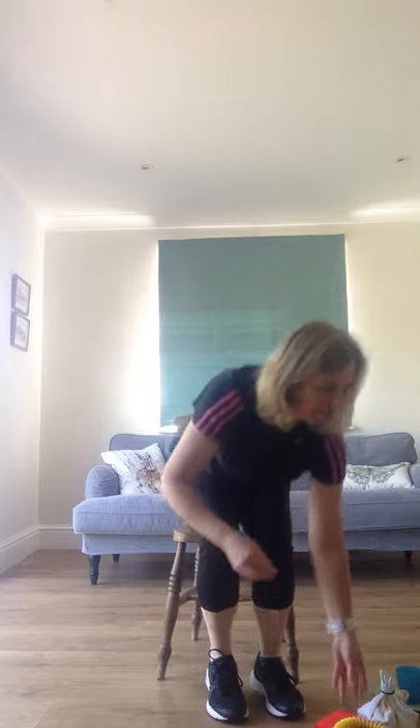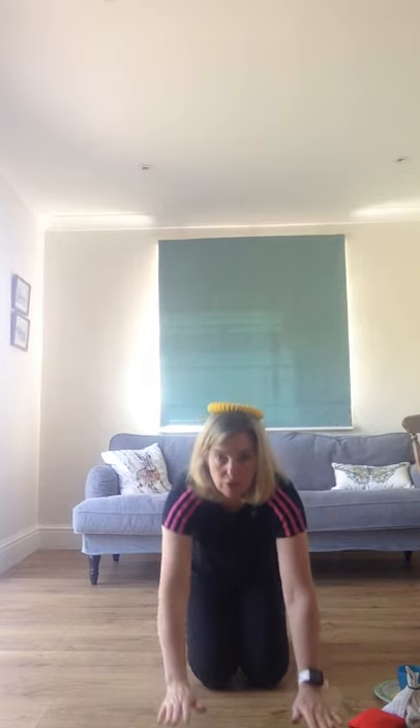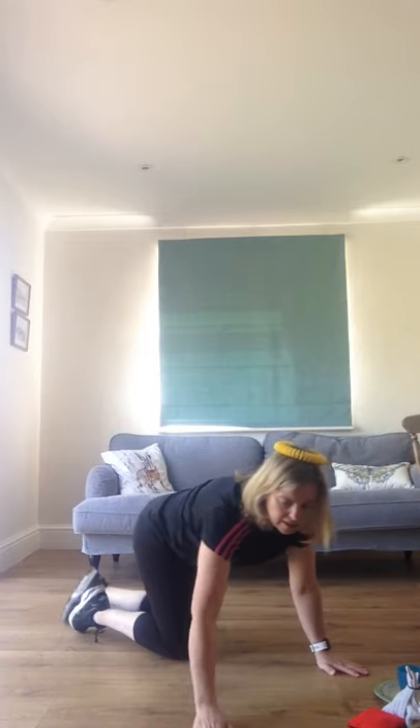You can choose to do any of these balances. To make them a little bit harder you could do some moving around. I'm going to take the coit, put it on my head, go on all fours and see if I can travel around the room without the coit falling off. If it's too difficult on your head, you could put the coit on your back.